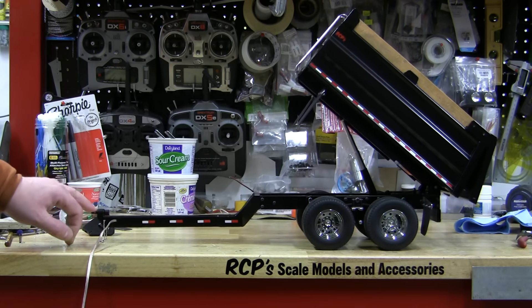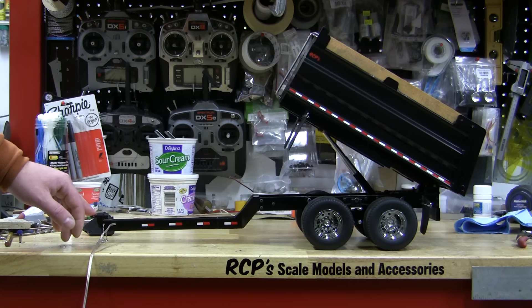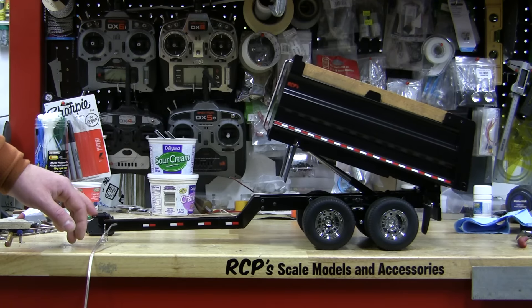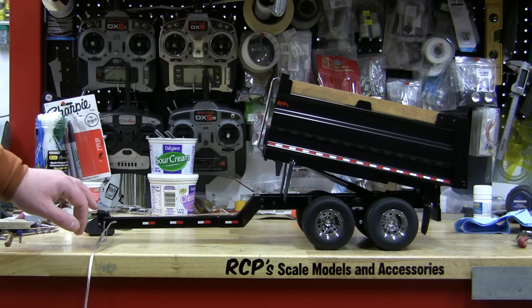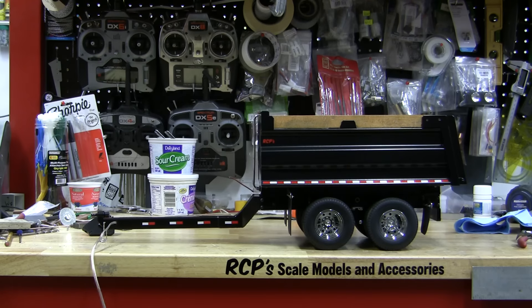I have to hold the reach down when it's not attached to the truck — it wants to flip up. Anyway, it's a sharp little piece. I hope you like it. We'll build you something to match here in the near future and life should be good.